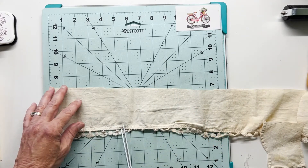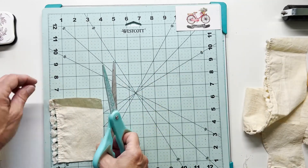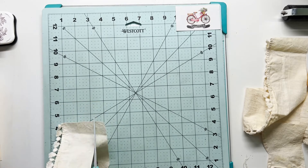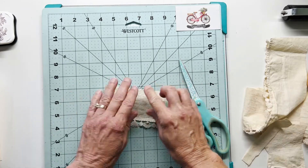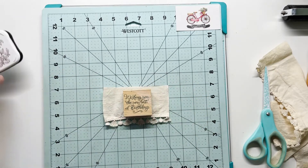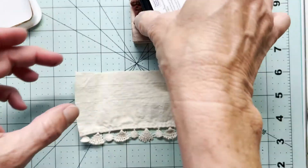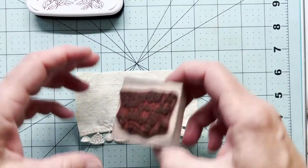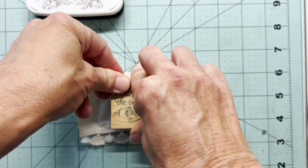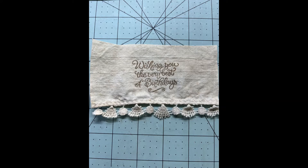I try to do something a little special on the inside of all of my cards, and I thought why don't I just try to stamp on this linen and see how it comes out. Well, I was pleasantly surprised — if you have a nice rubber stamp, those are the ones that stamp the best on linens. This will come out just fine. So I'm going to get this centered up, bring over my VersaFine Brown ink, and just get this stamped down very quickly onto that piece of linen.